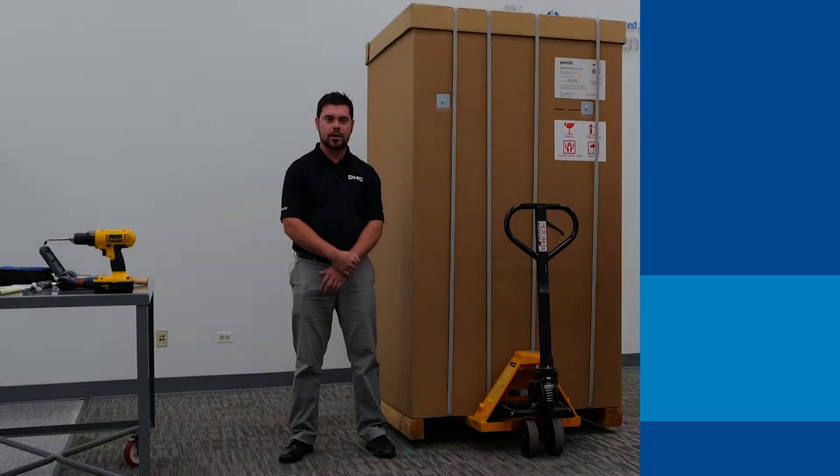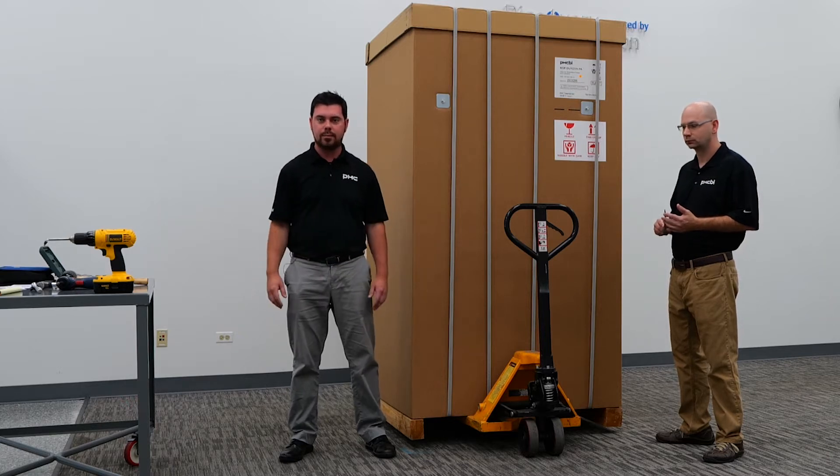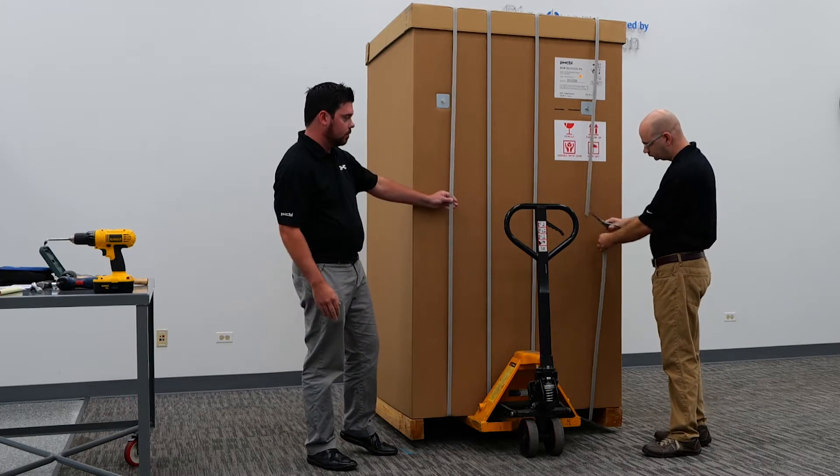Hello, today we're going to be walking through the steps to uncrate a new minus-80 upright PHCBI freezer. First we'll begin by stripping off the packing straps.